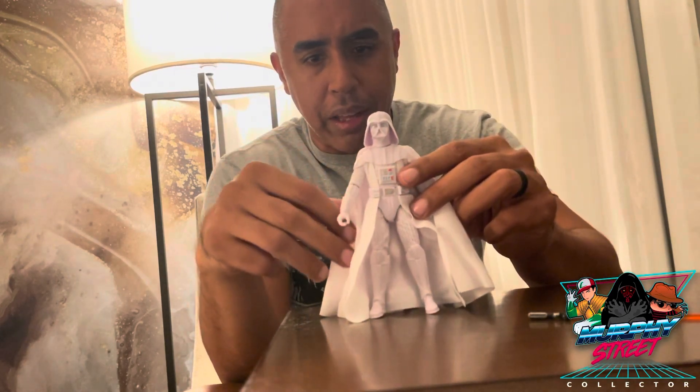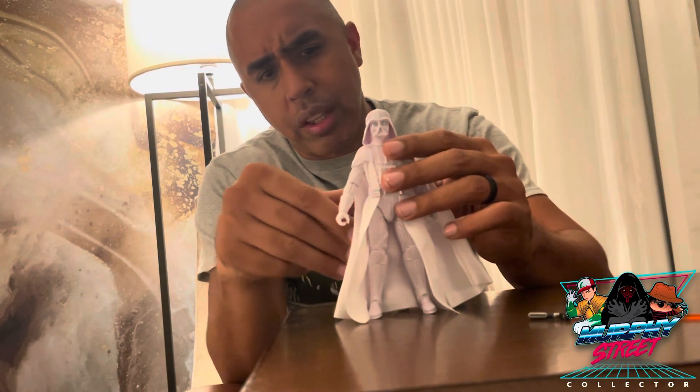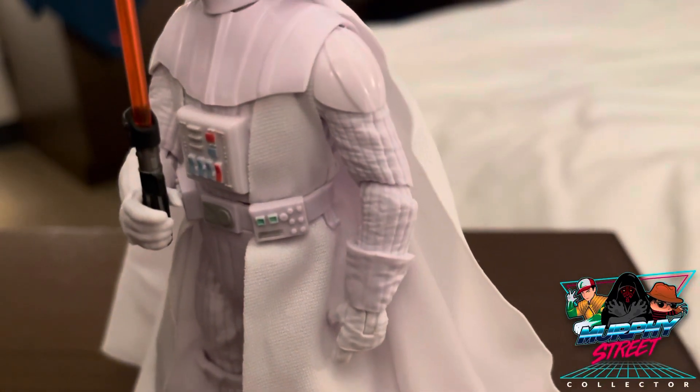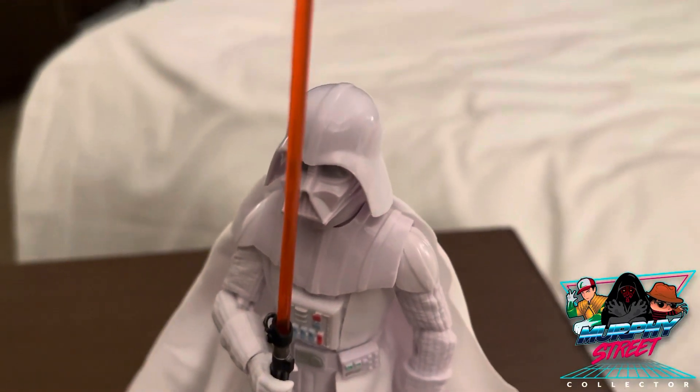It's such a beautiful figure. I love the fact that they went with the soft goods - obviously when it comes to Vader and his cape they always go with the soft goods, but have it in white? Have it in white! Oh, this is Vader having re-emerged as a Jedi once more.